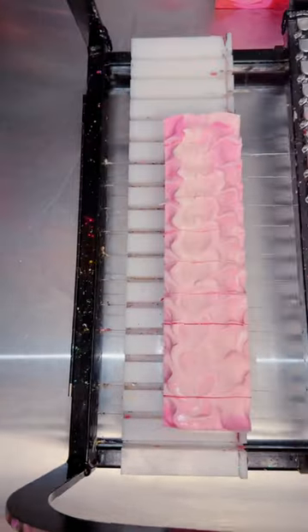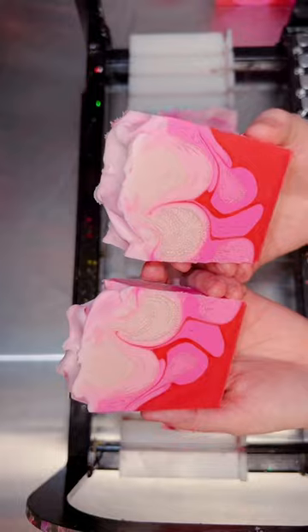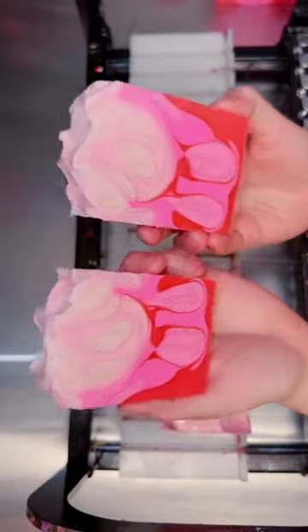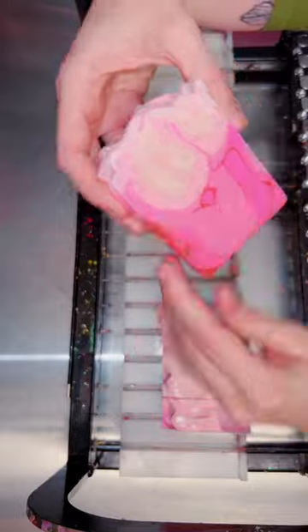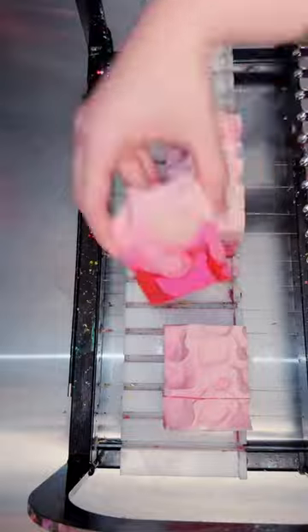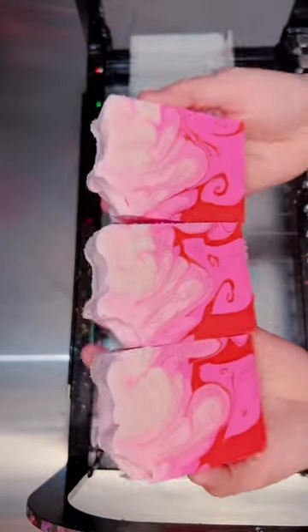Next time I try an ombre I think I'm going to let my colors get a little bit thicker so they swirl less and blend a little bit more. However, I do love what I did with the top and I think the texturing is perfect — it makes those top three light pink shades blend together so well. I'd love to hear what you think of my Cherry Bomb, my first attempt at an ombre soap.